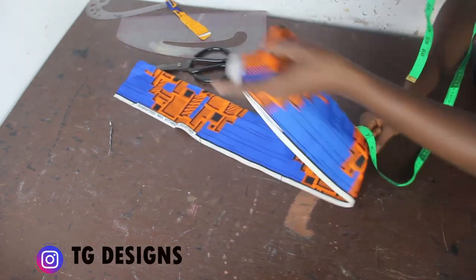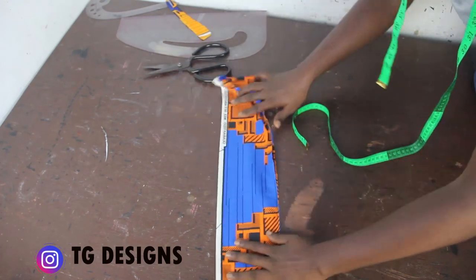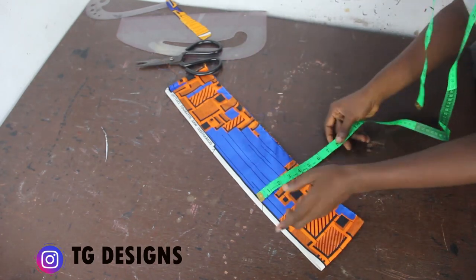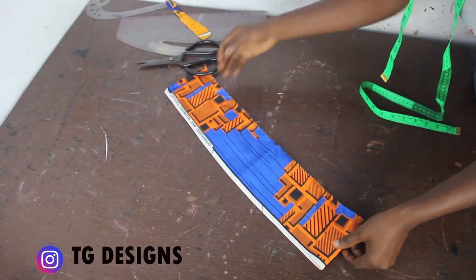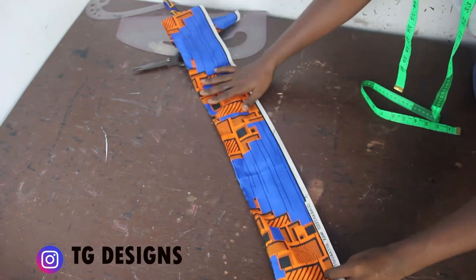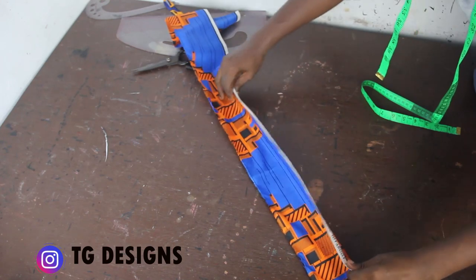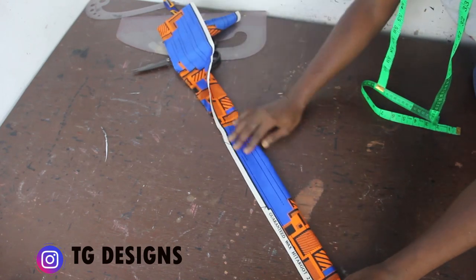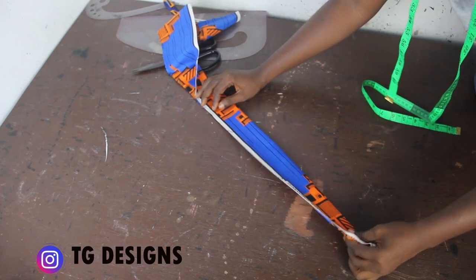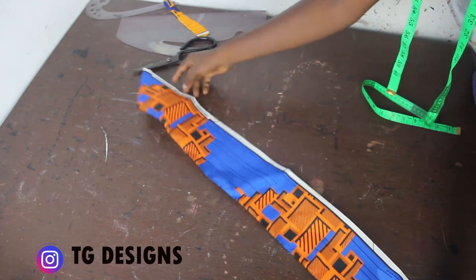We have 40 inches folded into two, giving 20 inches. For the width of your band it depends on what you want to achieve — I want a very tiny band, so on a single fold I have 5 inches, and once folded into two I'll have about 2 inches finished. This is optional — you can increase or reduce yours.